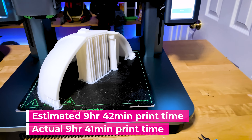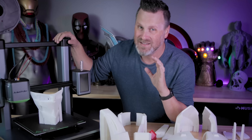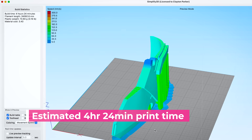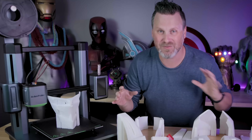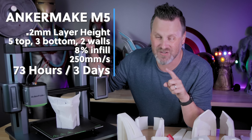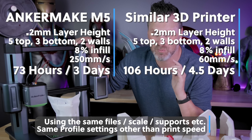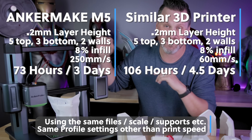For anyone out there that's done 3D printing before, this is actually pretty wild, because typically those estimates are wildly off. It's pretty remarkable to me that the estimates so closely match the actual print times. If I take this print time into consideration and look at the same files printing on a different machine, this would have taken almost four and a half days — so an extra day and a half of printing was saved by using the AnkerMake M5.